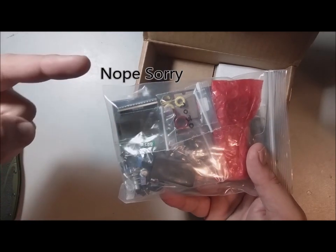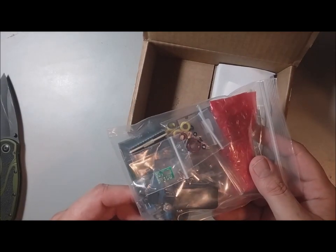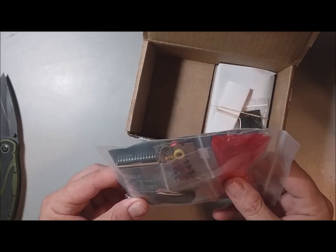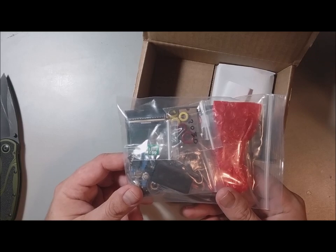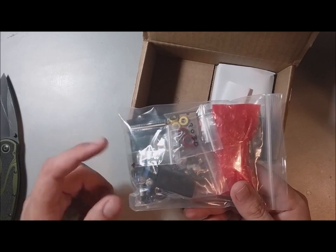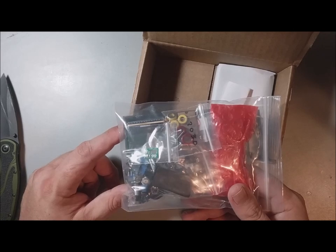I ordered the 20 meter version. I do have the stuff to put it on 17 meters also, so if you have an opinion about which band I should put it on, please post in the comments below. My personal use is going to be just learning CW and portable use. The reason I went with 20 meters is because a 20 meter inverted V is really easy to set up with just a cheap pole, an old tripod, and a little bit of wire.